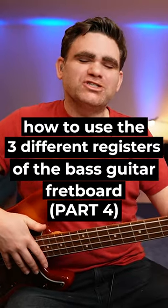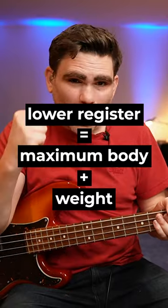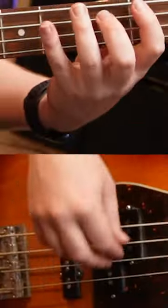So how I like to use the lower register is I like to have this for maximum body and weight. What we're going to do is take the original example that we played in the upper register, retain those melodic elements, put it down the octave, and then we're going to fill out the first three and a half beats with pumping eighth notes. So listen to this in isolation.